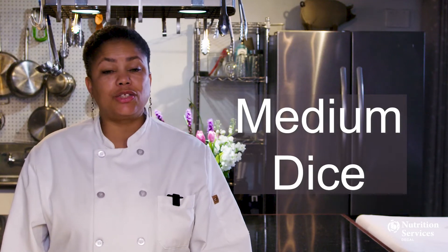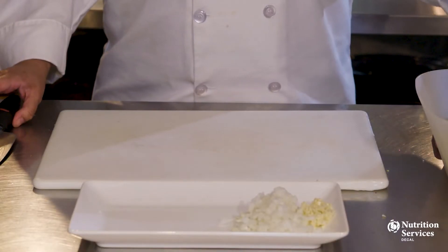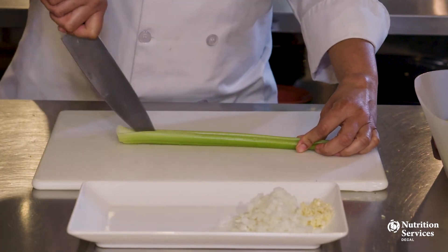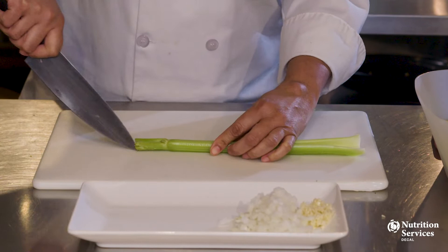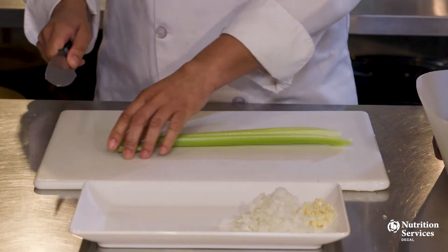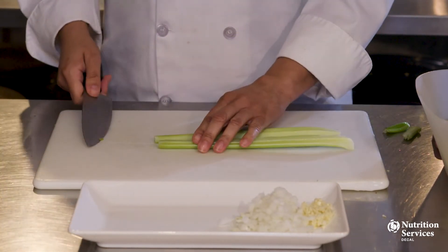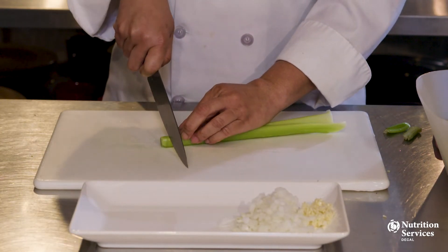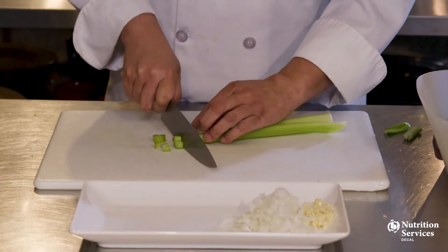Let's cut this celery into a medium dice. This will be slightly larger than the onions, but it's the same slicing motion. Just move your fingers back as you go.